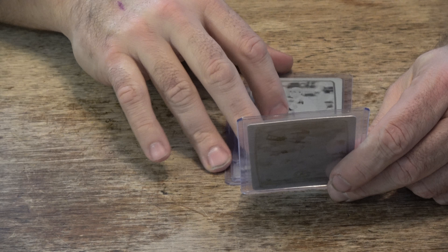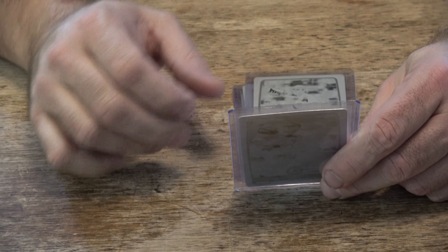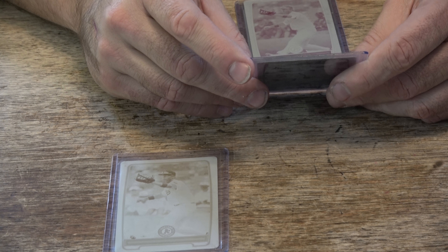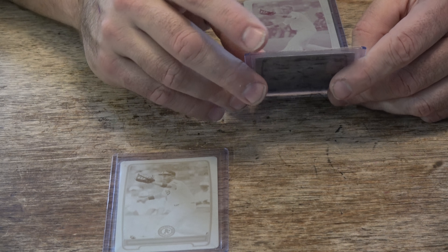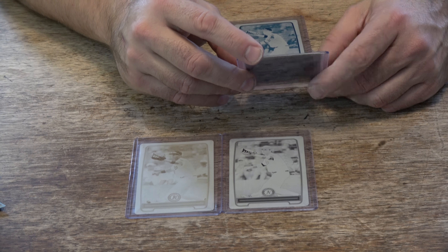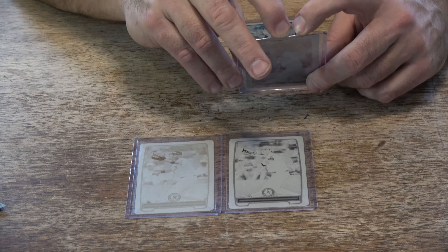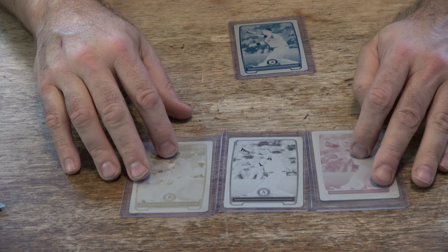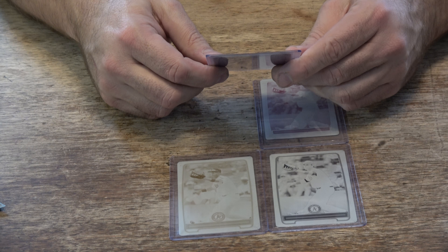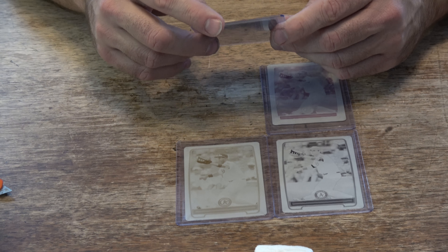Matt Olson, 2012 Bowman Draft Pick and Prospects, number 101, yellow. 2012 Bowman Draft Pick and Prospects, Matt Olson, black. Woo! 2012 Bowman Draft Pick and Prospects, Matt Olson, magenta. And last but not least, 2012 Bowman Draft Pick and Prospects, Matt Olson, cyan.